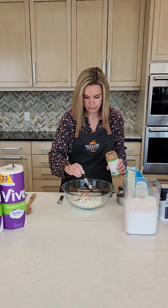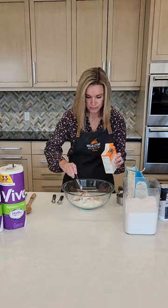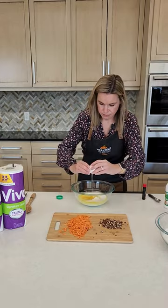Start by mixing all the dry ingredients in a large bowl, which is all-purpose flour, granulated sugar, baking powder, ground cinnamon, ground ginger, baking soda, salt, and ground nutmeg. Give that a whisk and then move on to the wet ingredients.